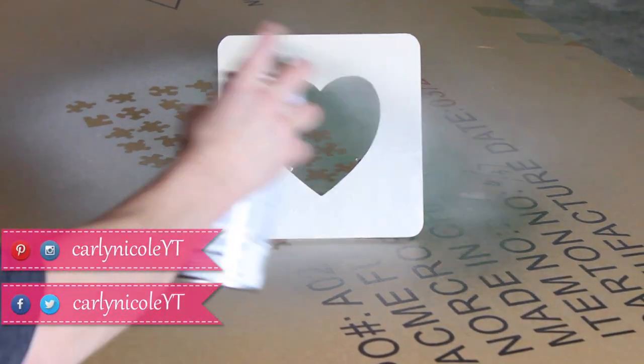If you check my blog, I'll have links to all the products I used for this project. There are also some notes on how to make this a more kid-friendly project, so if you'd like to do that, check out the blog post for the adjustments you need to make. Now let's go ahead and get started and I'll show you how to make this heart photo frame from puzzle pieces.